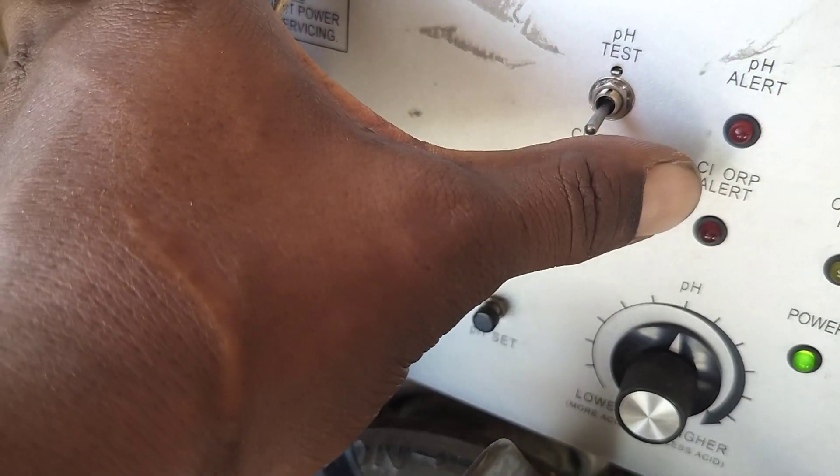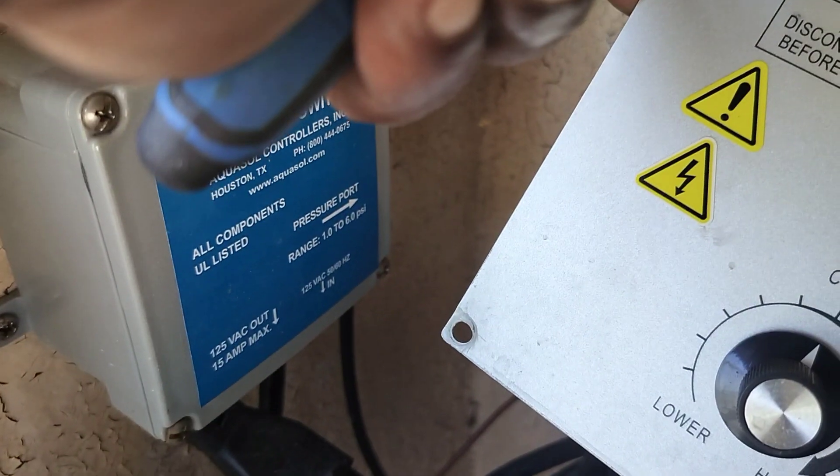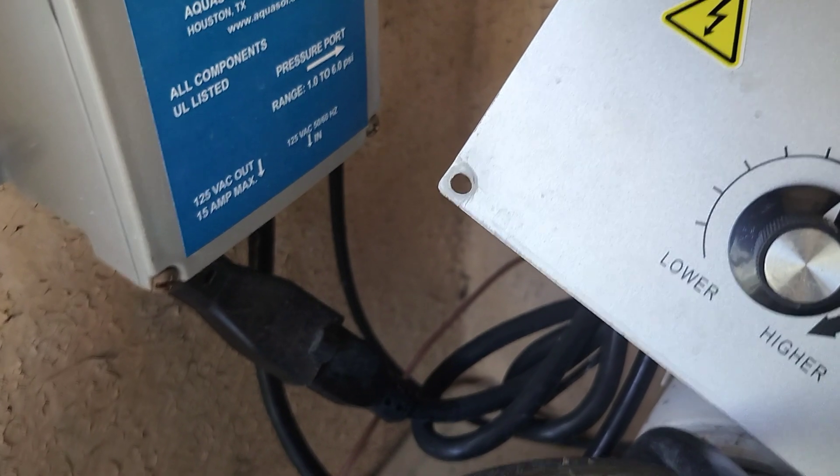If you have any alerts like a pH alert or ORP alert, disconnect it from the pressure switch and then plug it back into the pressure switch.